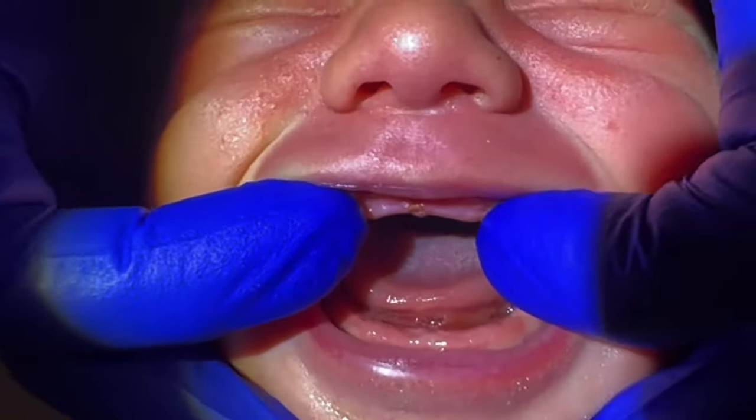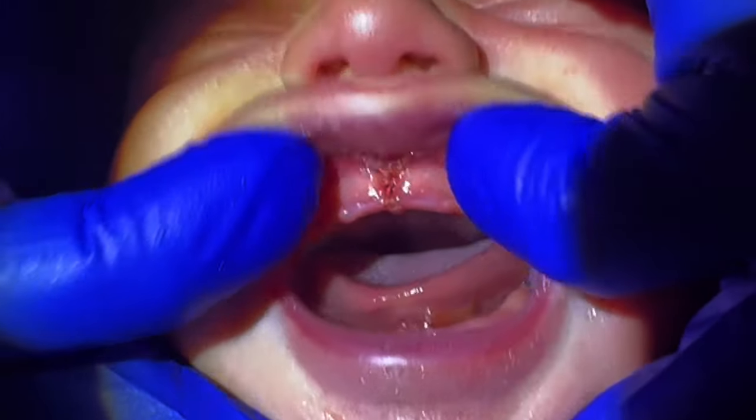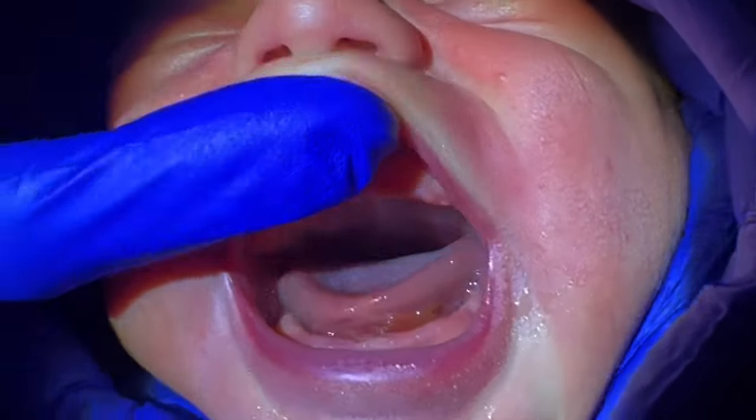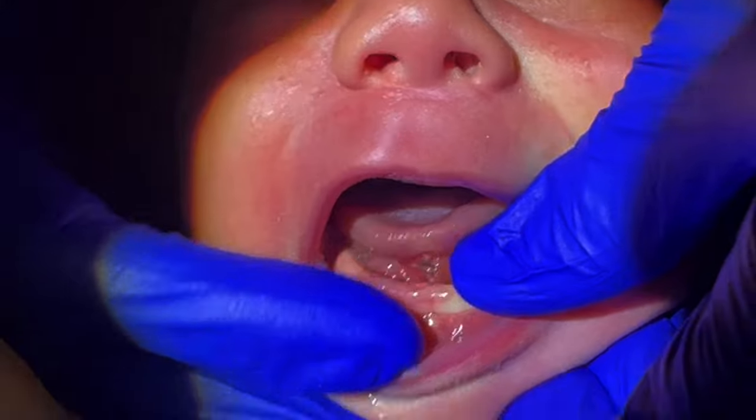One more time — here it is again. So lift the lip up all the way. It's real quick — not taking minutes and minutes, just get in there and get out. Push right on it with pretty firm pressure. The babies do not like it, but if there's a better way, we would do that. Trust me.